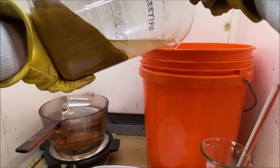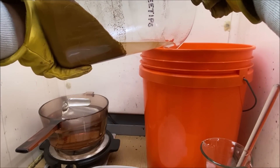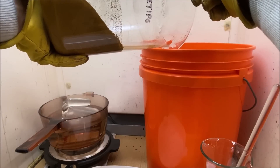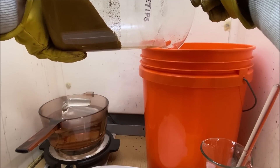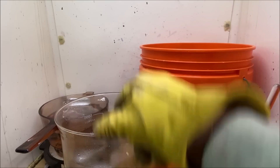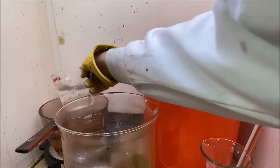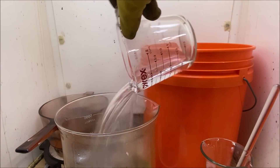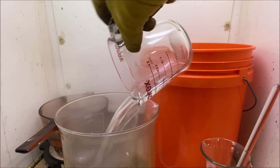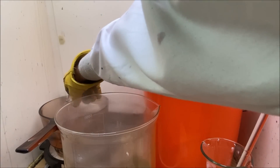A little bit of the gold might get poured over with it, but that's quite all right — we'll recover any gold that gets poured over. I'm going to continue to rinse this over and over until I get all the excess SMB rinsed off.